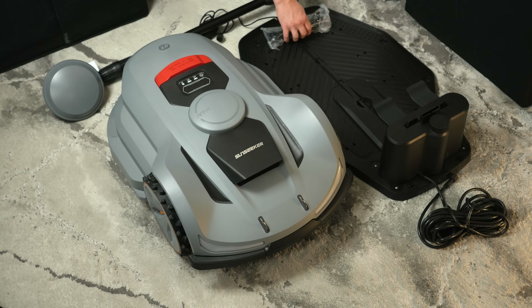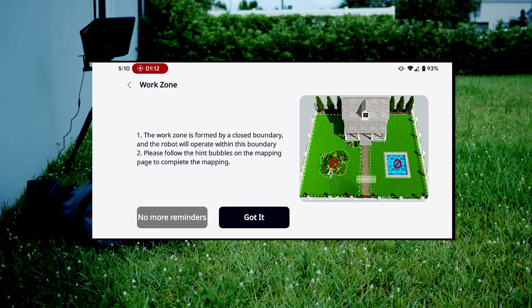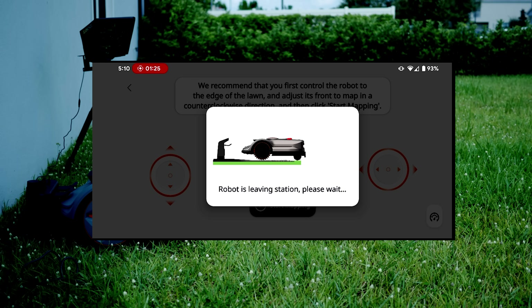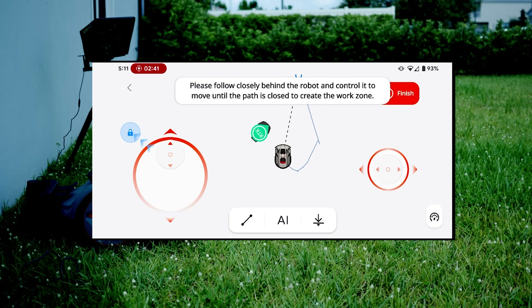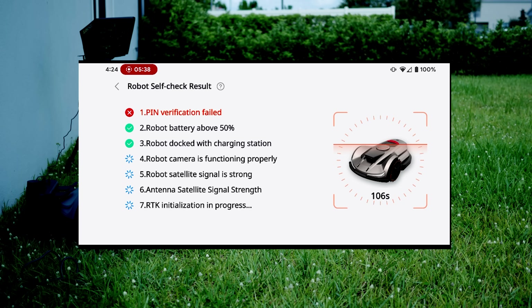In the box, you'll get the charging dock and the base station. Just place the dock on level ground near an outlet. To get started, install the Sun Seeker app on your phone, walk around your yard, and let it save a virtual fence. For more control, you can mark specific zones like flower beds or play areas as no-go zones. Finally, calibrate your Sun Seeker by completing the 10-minute initial self-check.